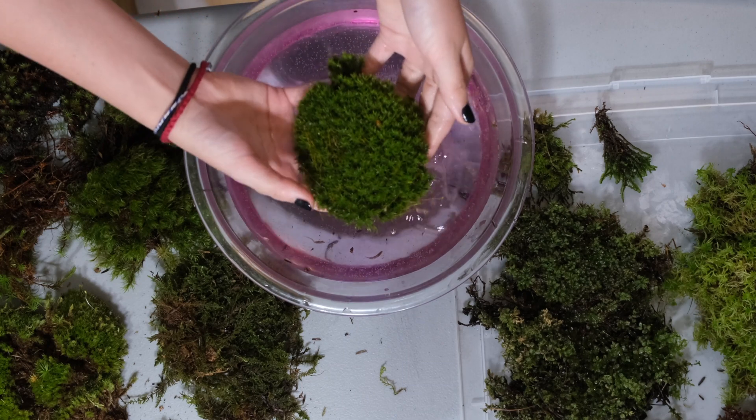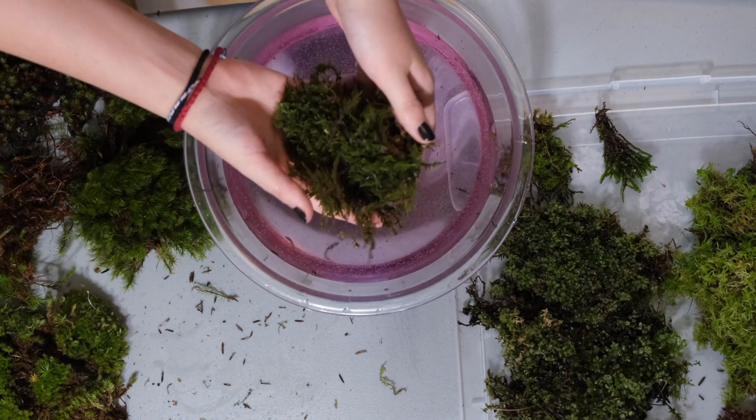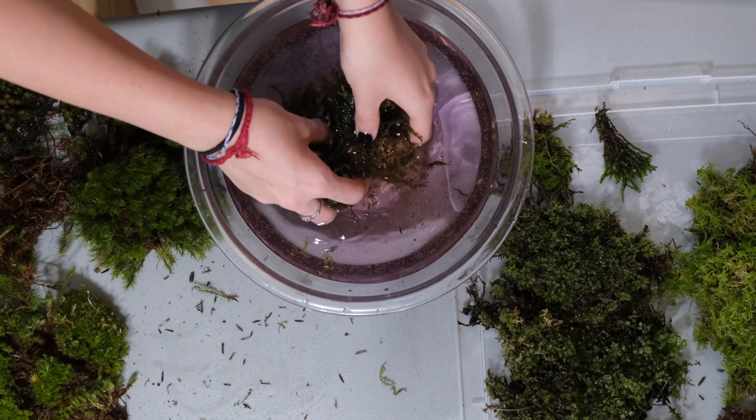Don't be afraid to damage your moss — it will not break. Remember, you step on it in nature and it does not break and it will not die.